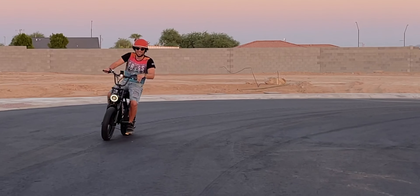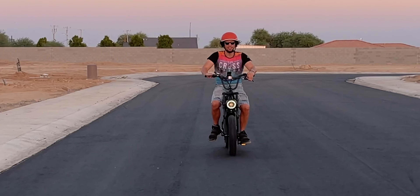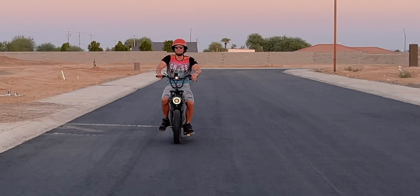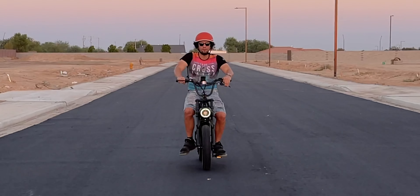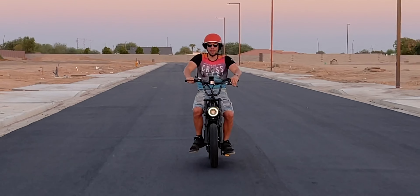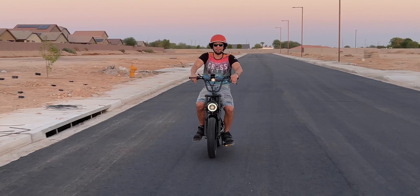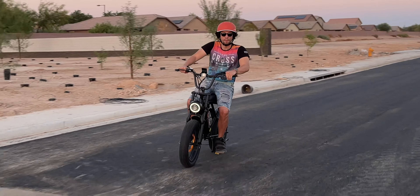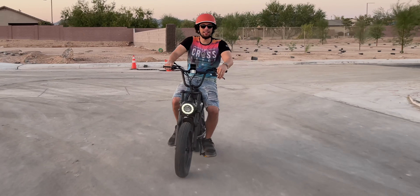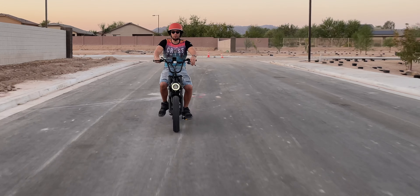A very smooth ride — it's actually really impressive. Picking up speed very well, maintaining speed, and the motor is very responsive. If you were pedaling, you'd get unlimited miles as long as you could keep going, which is a great backup if your battery happens to die.